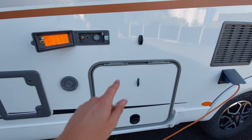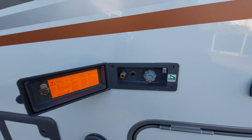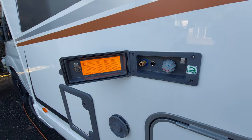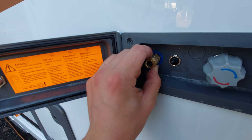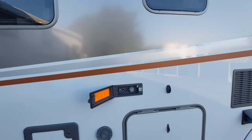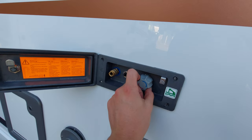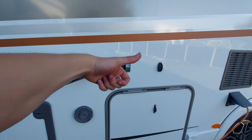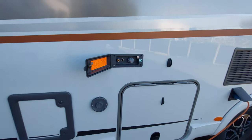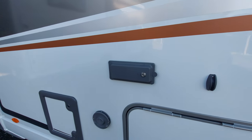Moving on from the gas locker, you can see that you've got your external shower point. You'll have a shower hose provided with the vehicle that will just connect into this fitment here. You need your pump on the inside of the vehicle for this to operate. You can then switch the external shower on and decide between hot and cold. On the shower head there's a little lever that you can push in which will activate and allow the water to flow through. That will pull from your fresh water tank, which we'll get onto shortly.